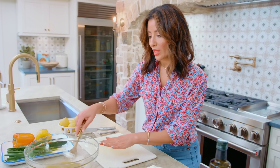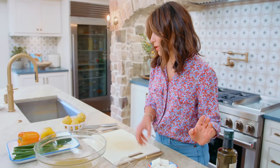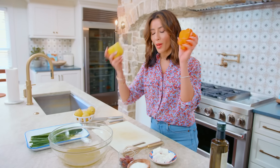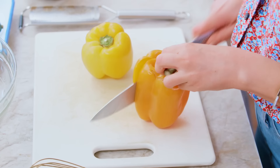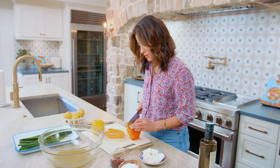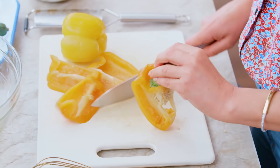Slide your bowl right here because everything is going in this bowl — fewer dishes, nobody's mad about that. We're going to chop up a couple of bell peppers, any color you like. I think orange and yellow are nice and sweet.